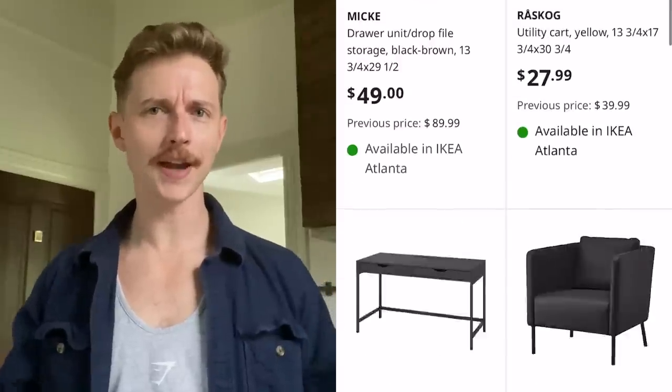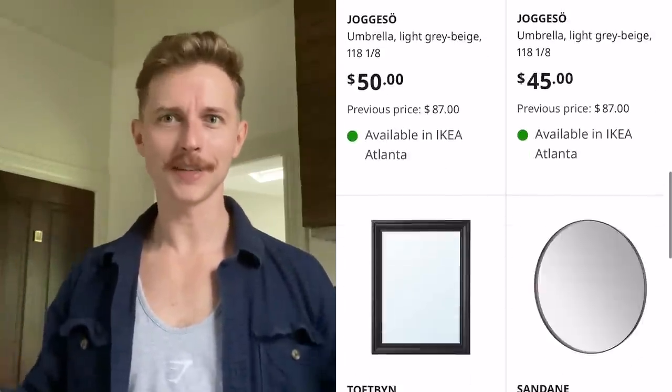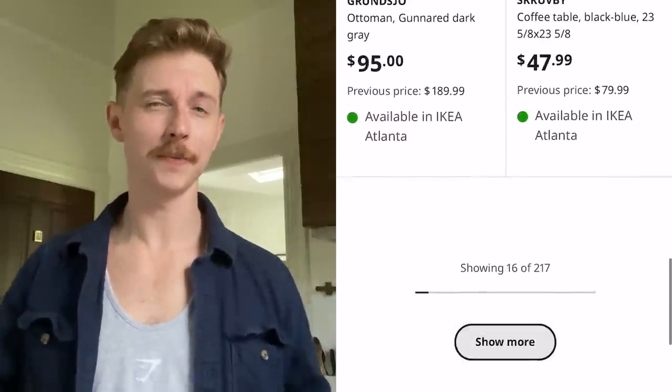It was also kind of crazy — when I was picking up my things, the guy working in the As-Is section recognized me. Apparently Ikea shared my Ikea As-Is video with their employees, and since that video went live, the Ikea Atlant store — which is my store — now has the highest As-Is sales of any Ikea store in the nation. Pretty cool. If you're not sure how to shop Ikea As-Is online and want to try that out, definitely go check out that video. Keep in mind the online As-Is reservation process is still pretty new — you can only reserve one item at a time, and the confirmation emails don't tell you what product you reserved or how much.